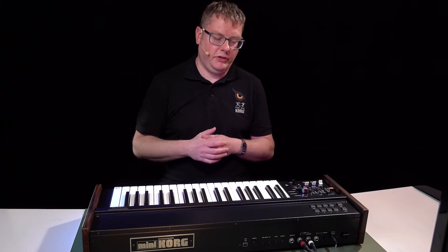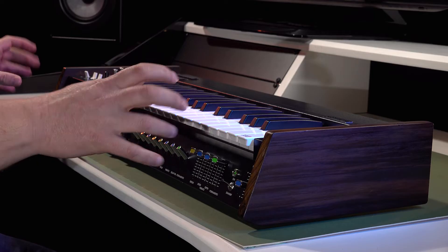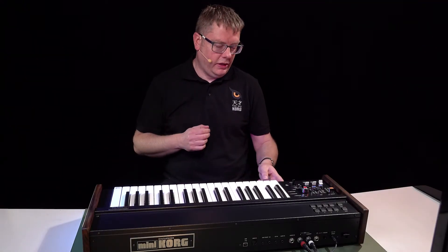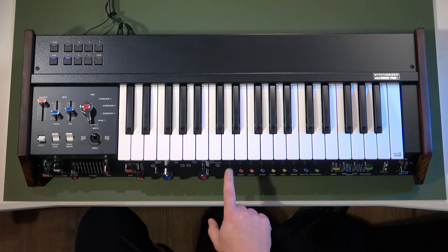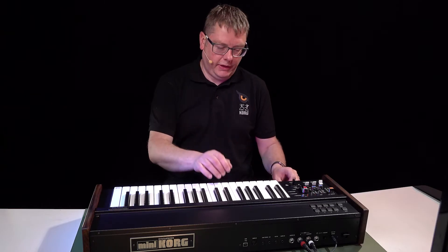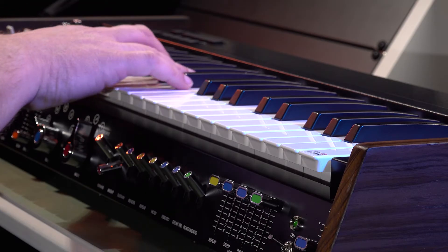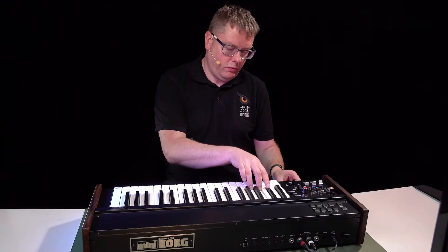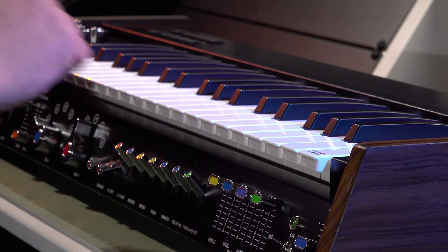As you'll probably notice on the panel, a lot of sections are color coded. The low pass and high pass filter are red, and you've also got two red switches — one called 'Bright' and one called 'Expand.' What Bright does is give you a fixed amount of resonance, and Expand will put an envelope on your filter.